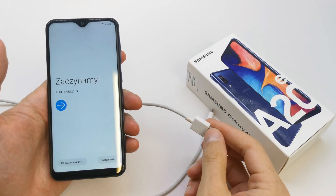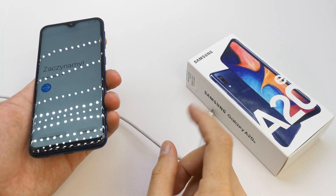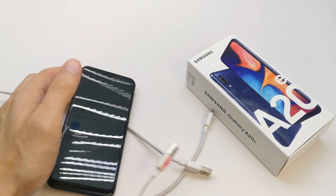To do this operation, get your USB cable, but you must have a USB cable C. This is the C.